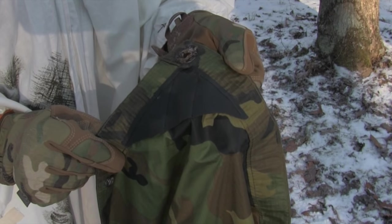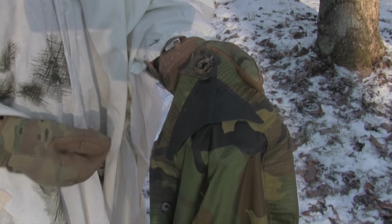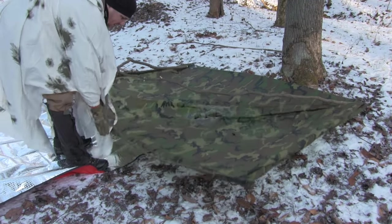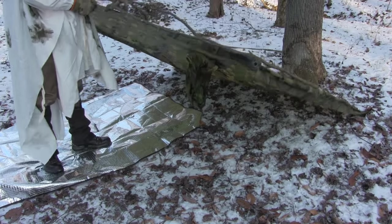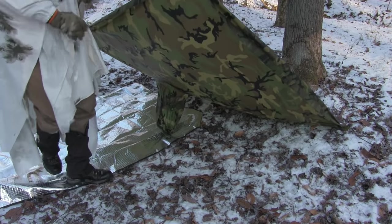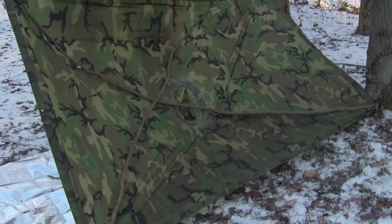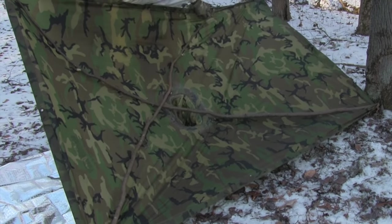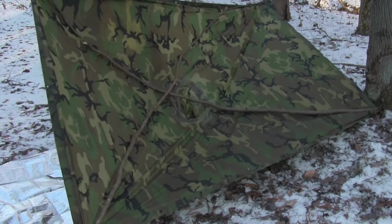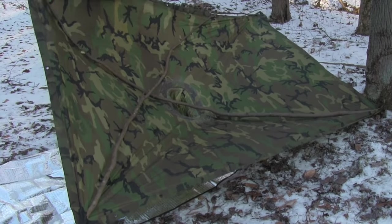I've sewn pockets on the corners of my poncho, and this is for the poles to slip into. I've got the poles in there really tight. This one might be too long — we're going to find out. Yeah, that's too long. I'm going to shorten that up a little bit. I'm going to tie those together right there, and this is going to be right here. Perfect.